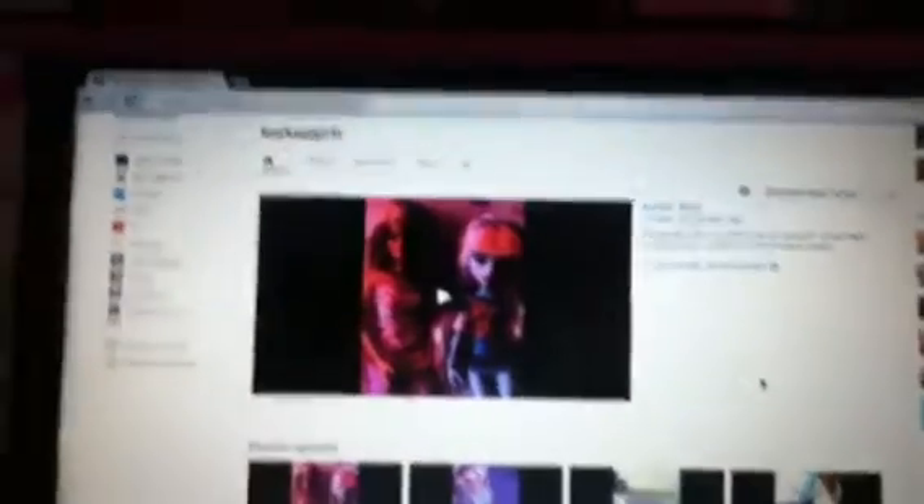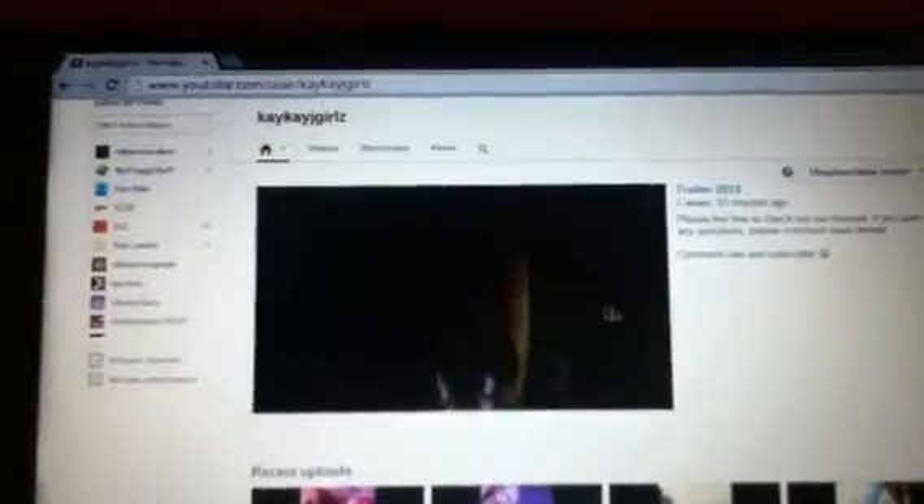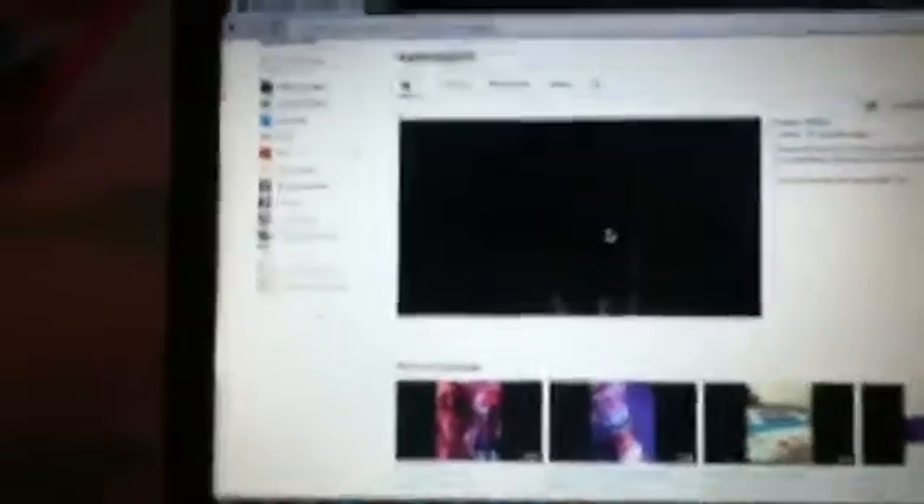Now I'm going to show you our new and updated home page. So now we have a trailer up. It's really nice, you can just watch our trailer. And it tells you all about our channel. Okay, that's really loud. We also have our recent uploads. It tells you everything about what we're uploading.